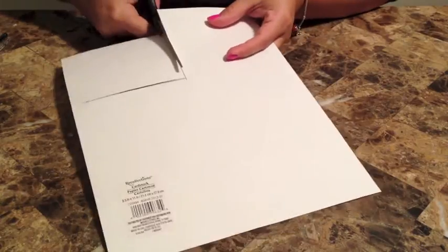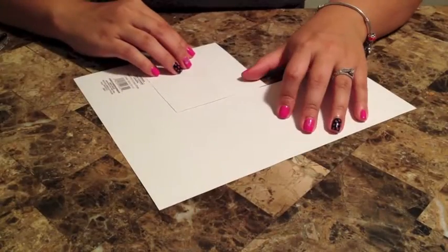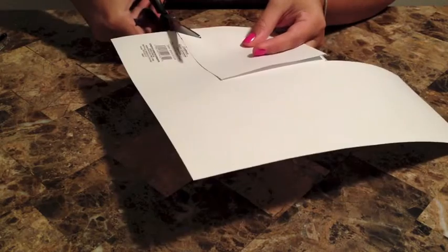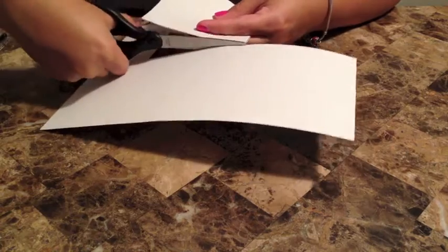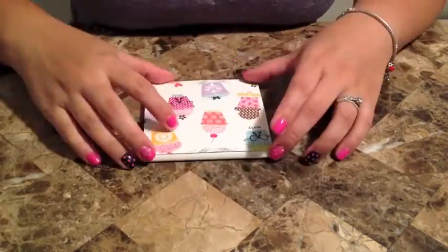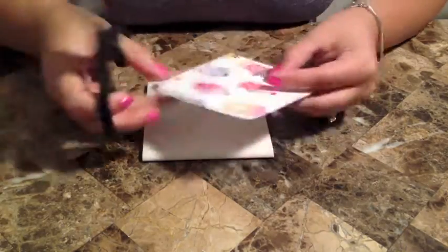The next thing you want to do is cut out your square. Depending on how many tiles you're going to do depends on how many pieces of paper you're going to need. In this project I did six, but you can do four, you can do ten. For some reason mine came out a little bit bigger, but I can just trim off the sides — it's better to be bigger than smaller, you can't really fix it if you cut it too small.